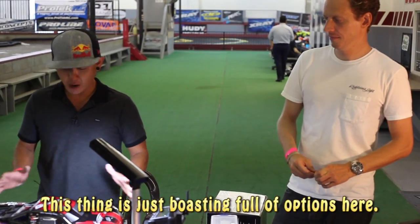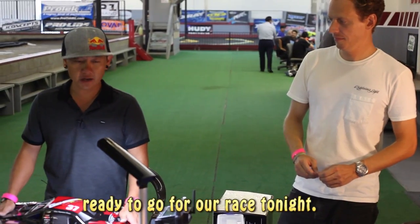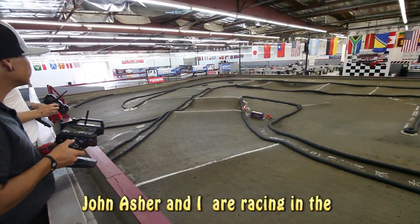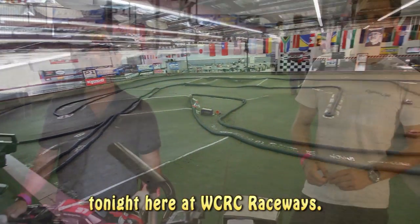This thing is just boasting full of options. Pretty much we have a couple of trucks here ready to go for our race tonight. John Asher and I are racing in the Truck Series in the 4-Wheel Drive Truck Class here tonight at West Coast RC Raceway.